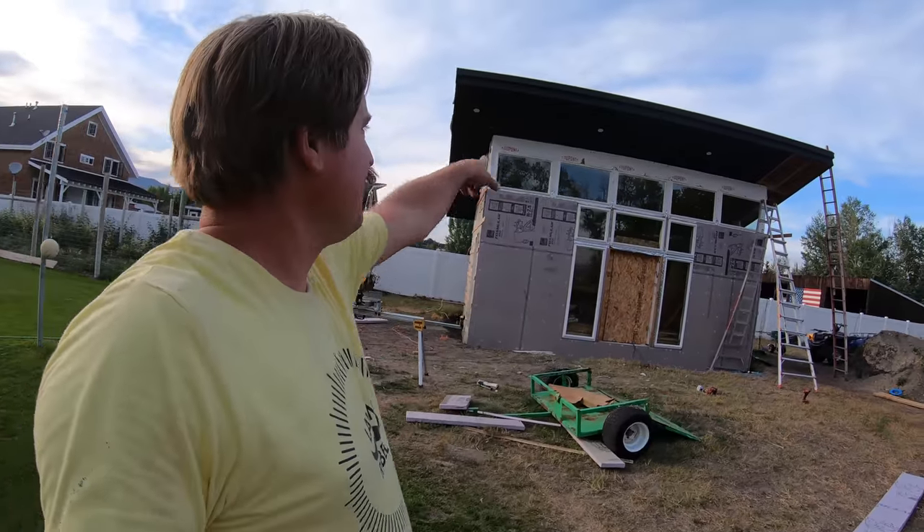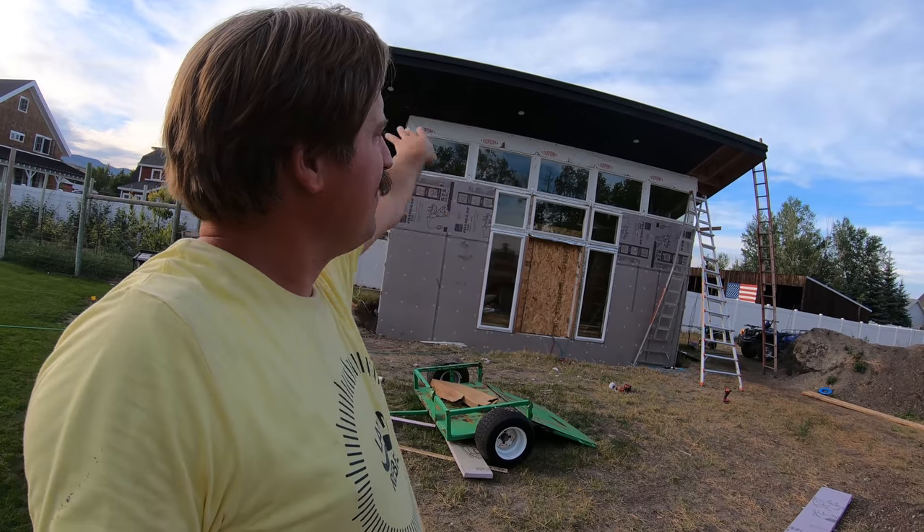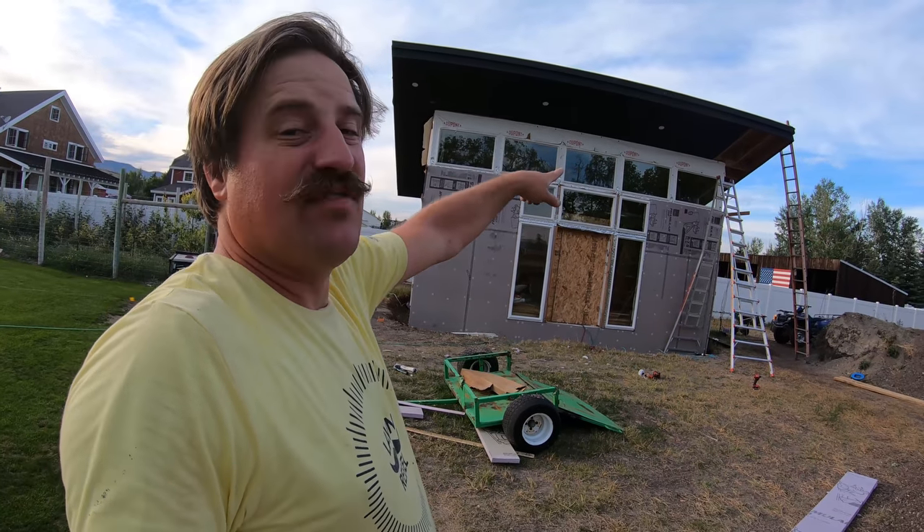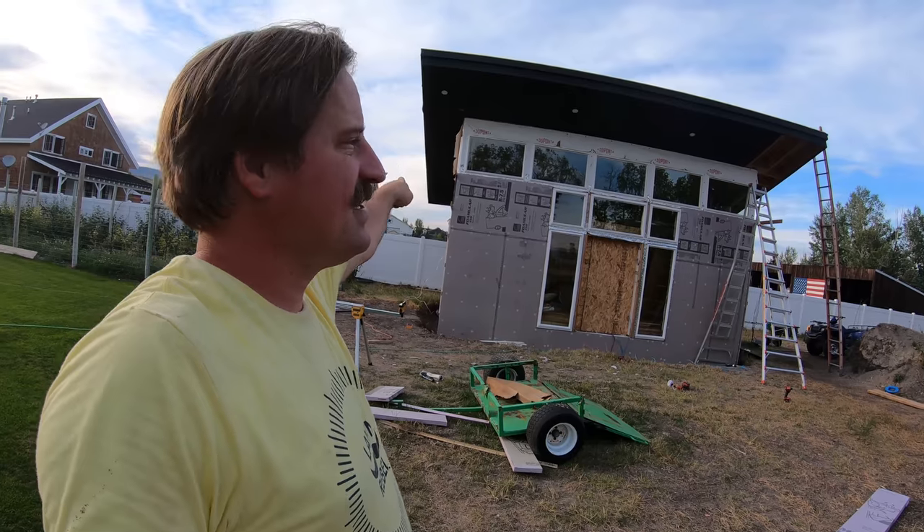Spent quite a bit of time today working on my shed — didn't accomplish that much but I did spend several hours on it. You can see I'm starting to get the soffit on. You start right there with the soffit first, then I can do the wall siding because the wall is going to butt up into the soffit. So almost the front is completely done, and this side is done. I've got to do across the back and up the side.